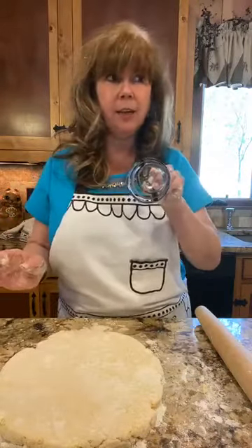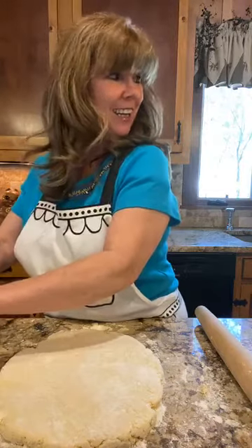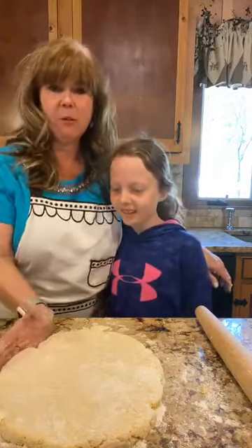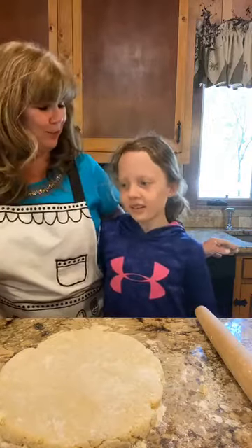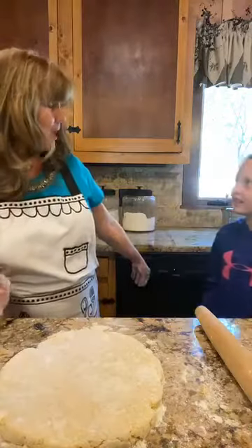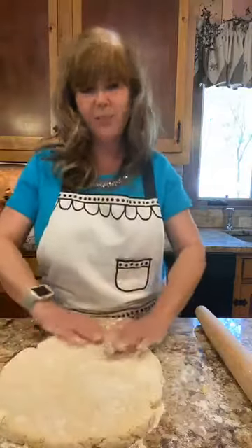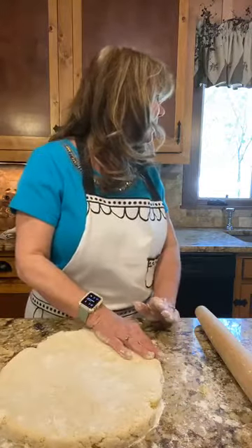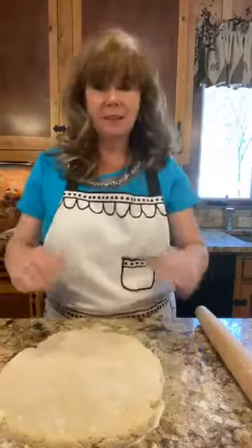One of my grandkids, Abby, just came over — she lives right next door. She came over for scones a couple of days ago and her favorite topping is Devonshire cream. With eight grandkids next door, sometimes one kid gets two treats and another gets none! Anyway, back to our scones.